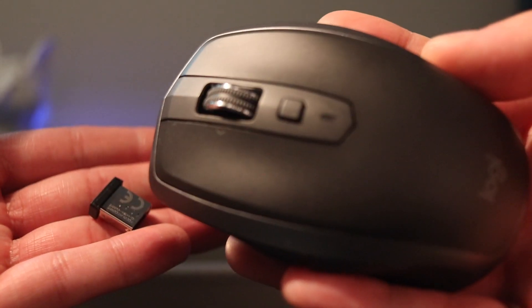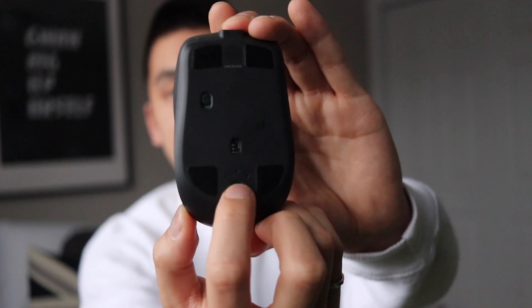Another really nice thing is that it can be connected via Bluetooth or the USB receiver. It can connect up to three devices, which is really awesome — especially for my dad. He has two desktops and a Surface Pro, and being able to switch between all of them seamlessly just by pressing a button makes it super convenient.